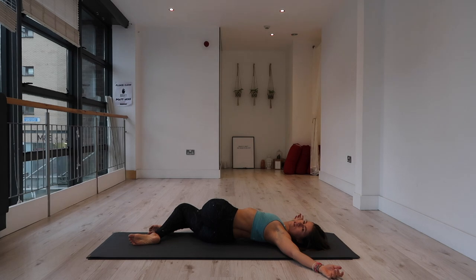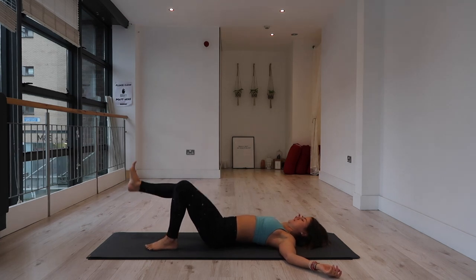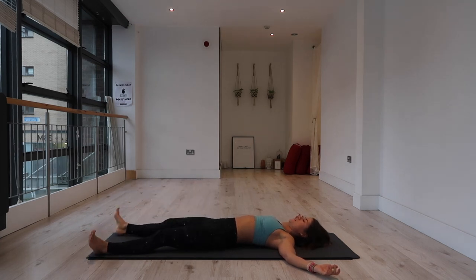Bring it back to center. Unravel the legs — if there's anything you feel you need to do before we come to Shavasana, please do. Otherwise extend your legs, take up as much space as you can, and allow the body to sink into your mat. Allow it to be completely supported and just drift here in stillness. I encourage you to stay for as long as possible — five to ten minutes. If you want to place a timer on your phone, you can do that, and press play again when you're ready to close our practice.